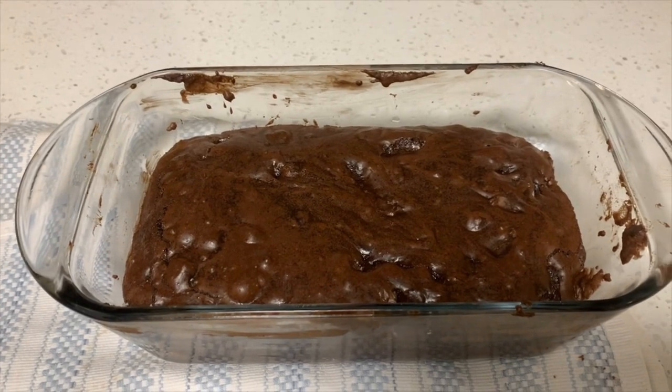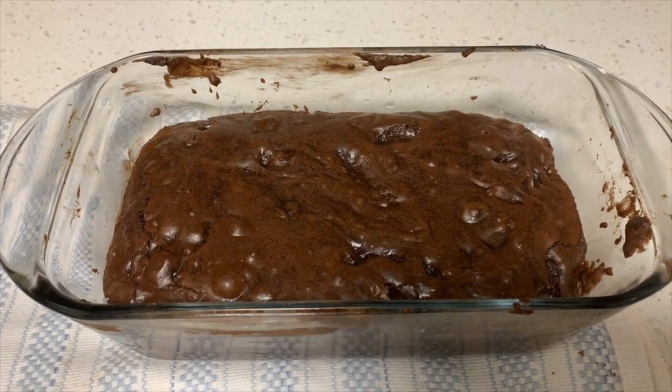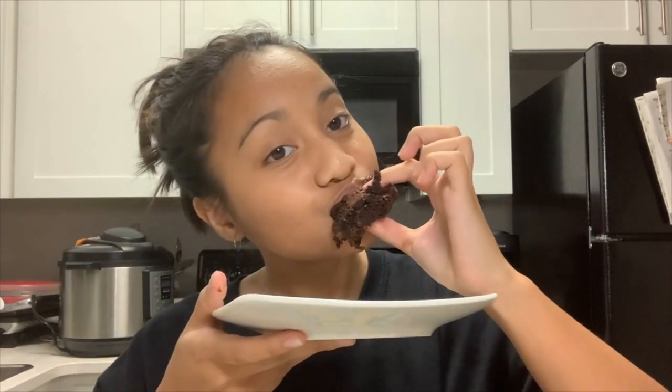This is going to go in the oven for 45 minutes. It just came out of the oven — it's important to let it cool for a bit so that when you cut into it, it won't be sticky. After about 30 minutes, it's ready to eat. Here's the final product. Wow, this is really good. The mochi came out great and it's just a really good combo with the brownie. Highly recommend — 10 out of 10.